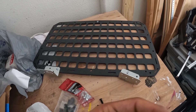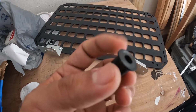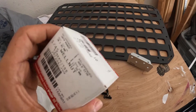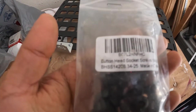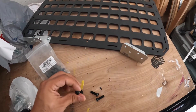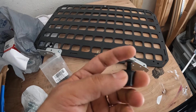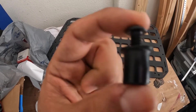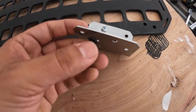Instead of using those, I decided to get well nuts from a local store — two packs of ten. I also decided to get these button head socket screws with a hex at the top. Using these together should give me a better hold and be a lot more sturdy, so when I put these on they should hold up much better with the plastic.